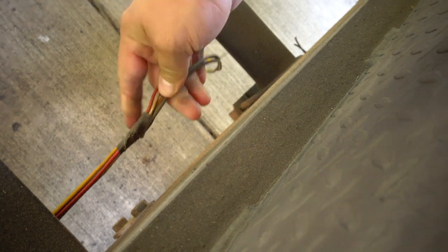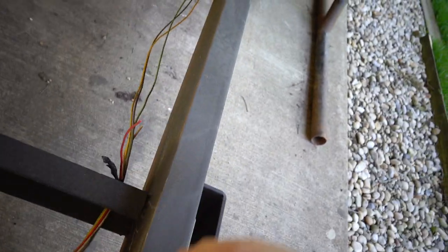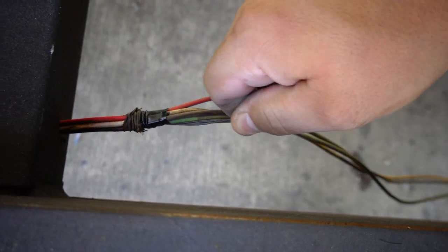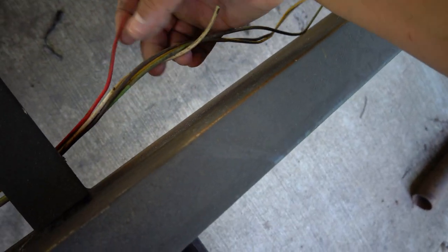It got caught again — oh, the tape is catching. Just gotta pull on it hard and she'll come out. This last bit of tape is all crunched up right here — there we go, and we are done.